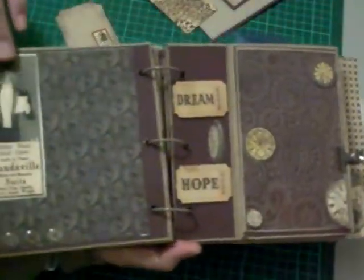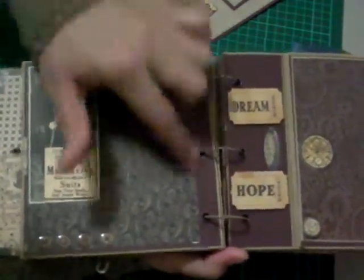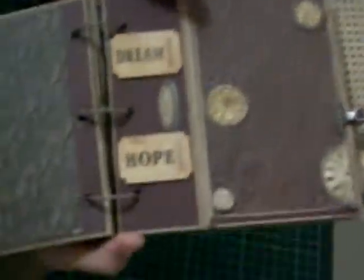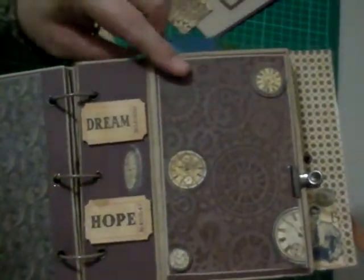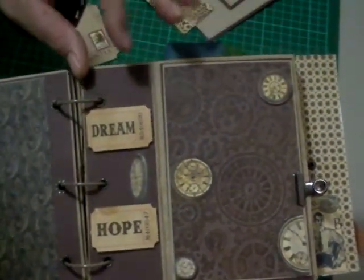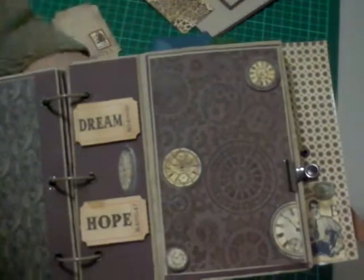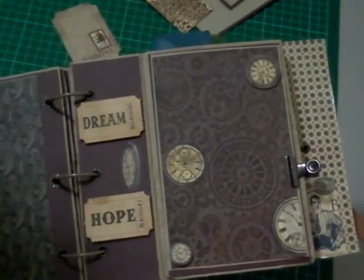I've done a photo mat and journaling area here — I left it fairly basic so you can add photos. I used the same suede technique on this page as well, but held back on the depth of color. I just cut out a couple of clock faces and placed them randomly on the page. This is so easy to do, and I'll probably do a dedicated tutorial on it at some point.